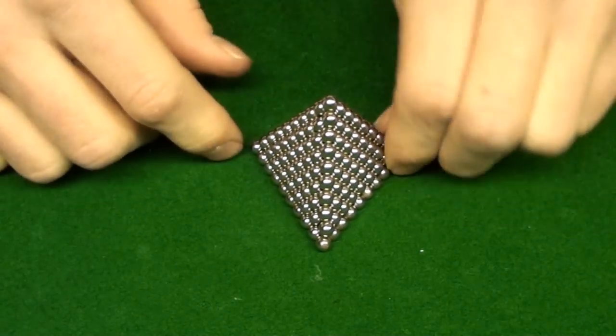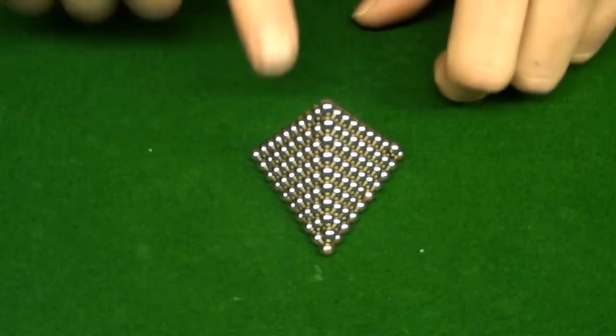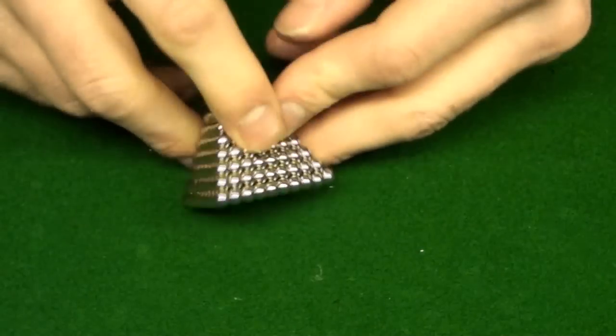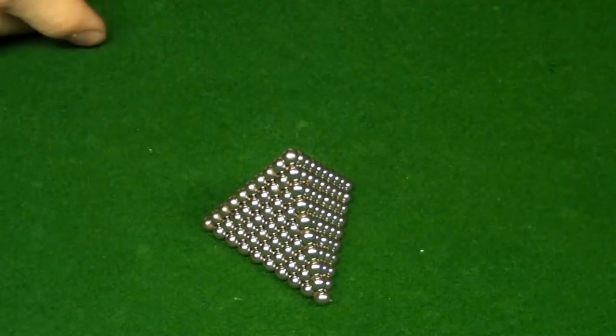I think this is the funnest, coolest shape. I like when you drop the pieces on during the layering — I love that feeling. This is my all-time favorite thing to make.